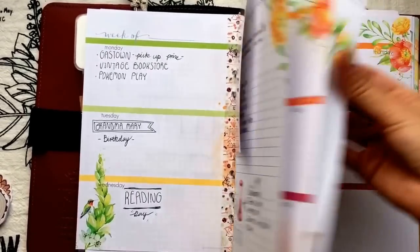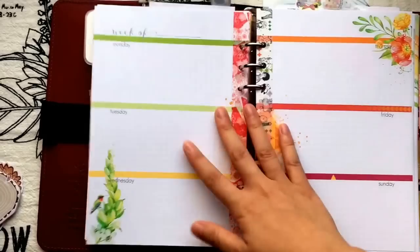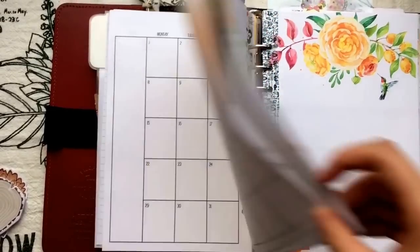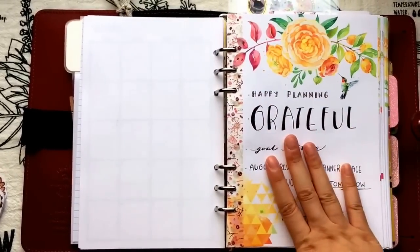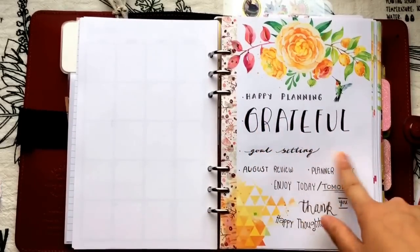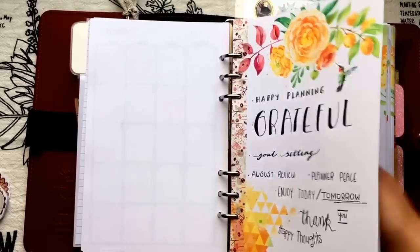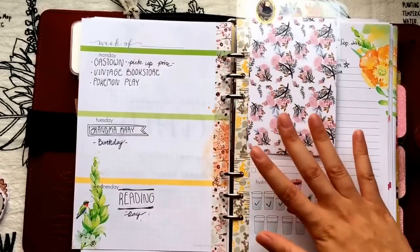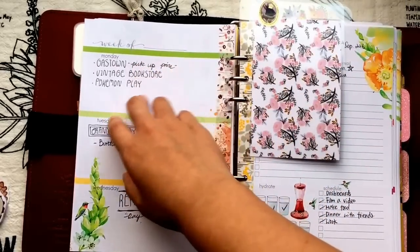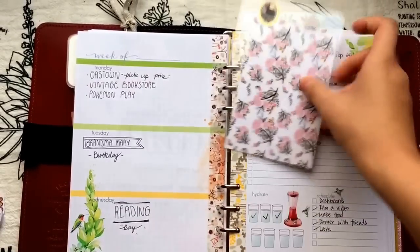I'll show you a blank one first — it's blank at the front, then you have your week on two pages, then another blank page. What I do is write my weekly goals on the blank page and also practice my writing — things like happy planning, be grateful, goal setting, and things I want to do or that make me feel better. Because the pages are already so beautiful, I don't need to decorate much — I just jot down what I need to do each day.